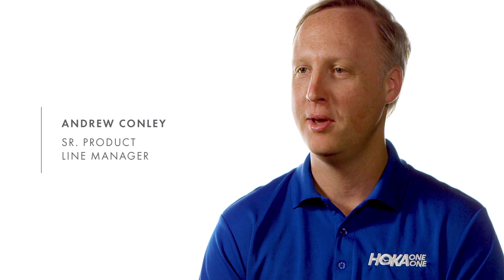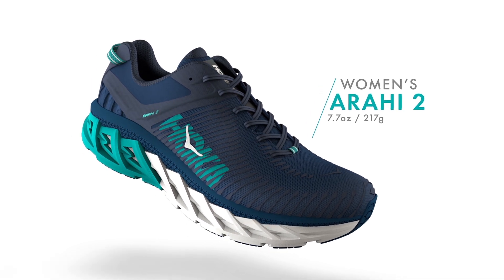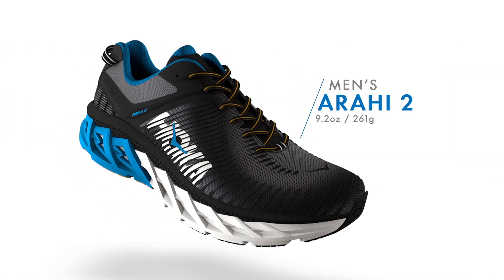I'm Andrew Conley, Senior Product Line Manager for Hoka One One. I'm here to introduce the Arahi 2. The Arahi 2 is for anyone seeking a stability shoe who doesn't want the excess weight and stiffness that traditionally comes with shoes in this category.